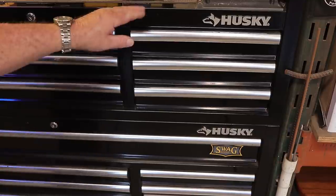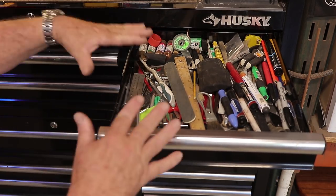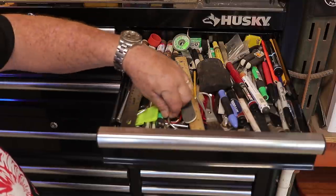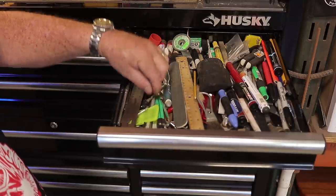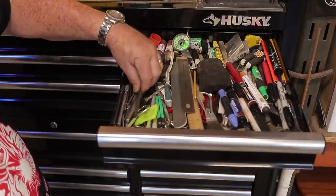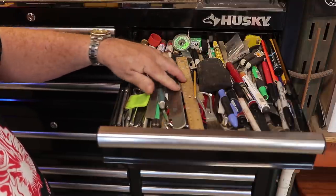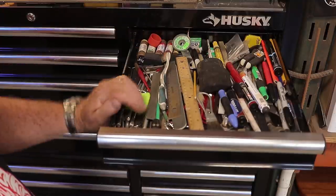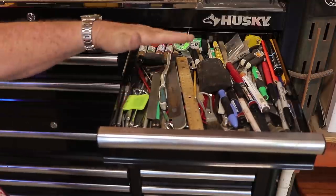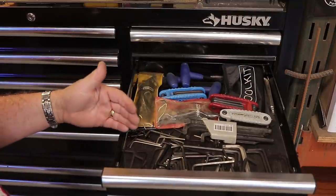The top drawer on the right side I call the junk drawer — it holds all the small miscellaneous items that don't have an obvious home: X-Acto knives, small razor blades, paint can openers, and other little hand tools you use all the time. I'm in this drawer almost every day. Being on the upper level makes it easy to access.